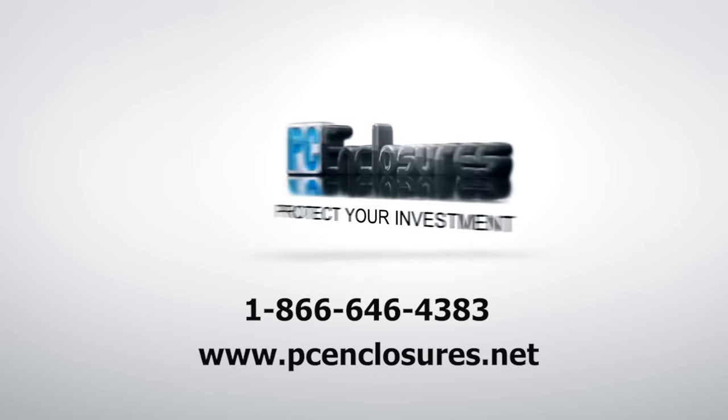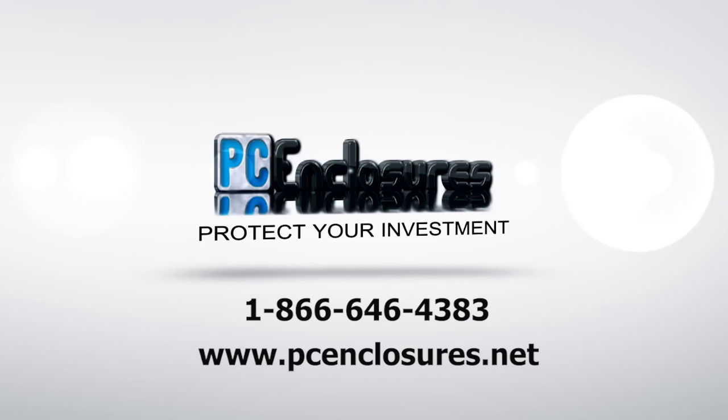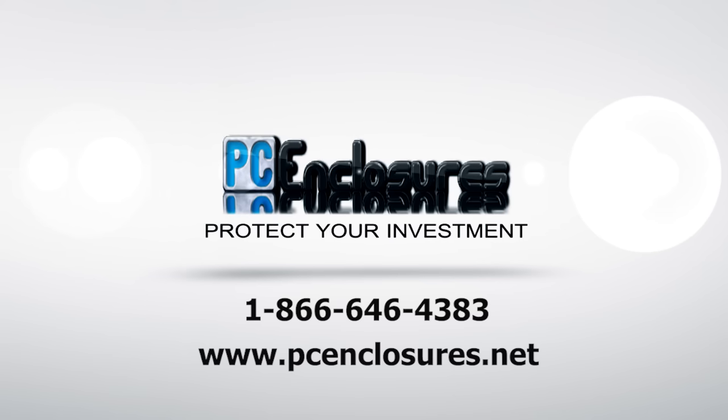Call us today at 866-646-4383 for a free price quote, or see our full line of TV enclosures at PCenclosures.net.